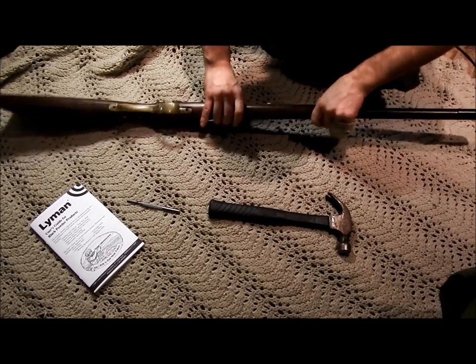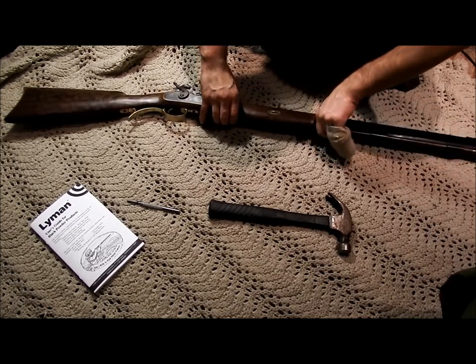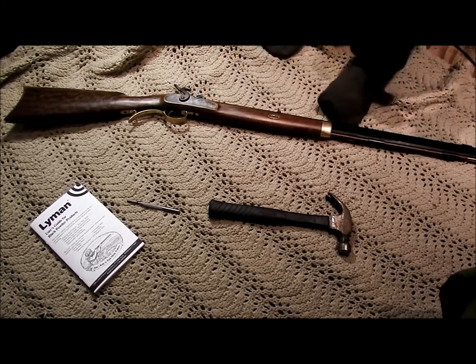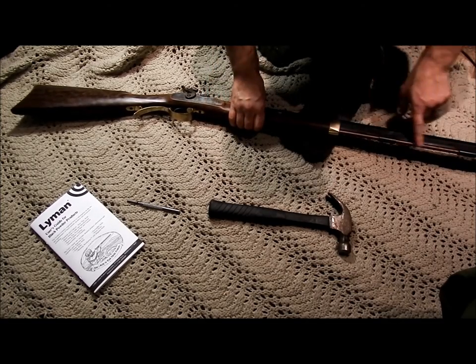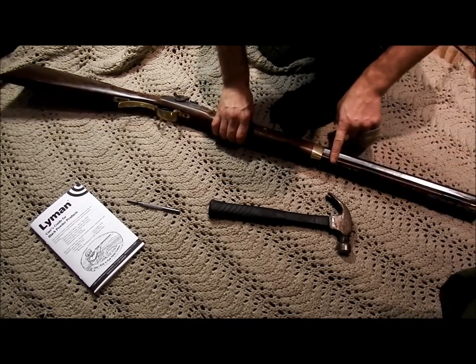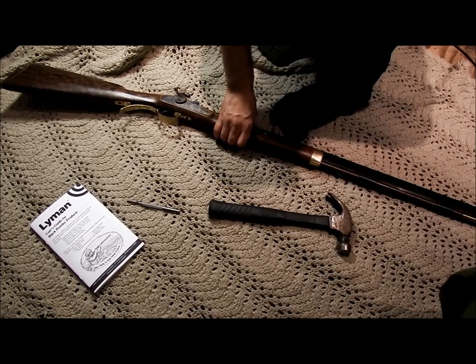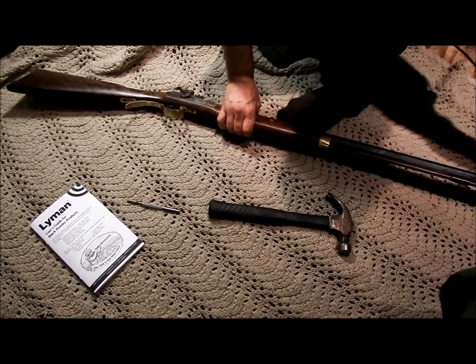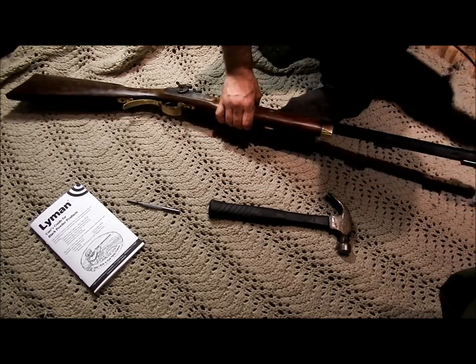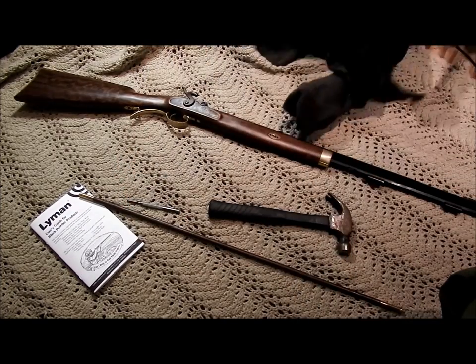There's a tab here on the center forehand of the stock, and it's not for a sling or anything like that — it's for the takedown. Just for convenience sake, you want to pull this out first, which is the ramrod, because it won't come out unless you take this out. So pull out your ramrod and set it aside — you don't need that right now.